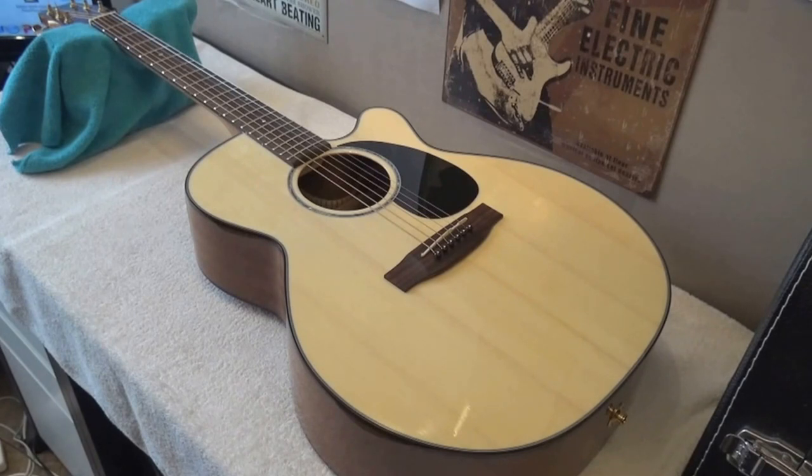A couple of lines about the company: Takamini is the name of a mountain in Japan, and the company was founded in 1952 — it was a small family business. They took the name from the mountain, and they changed the name to Takamini in 1962, and since then they have been building instruments. This guitar belongs to the G series.